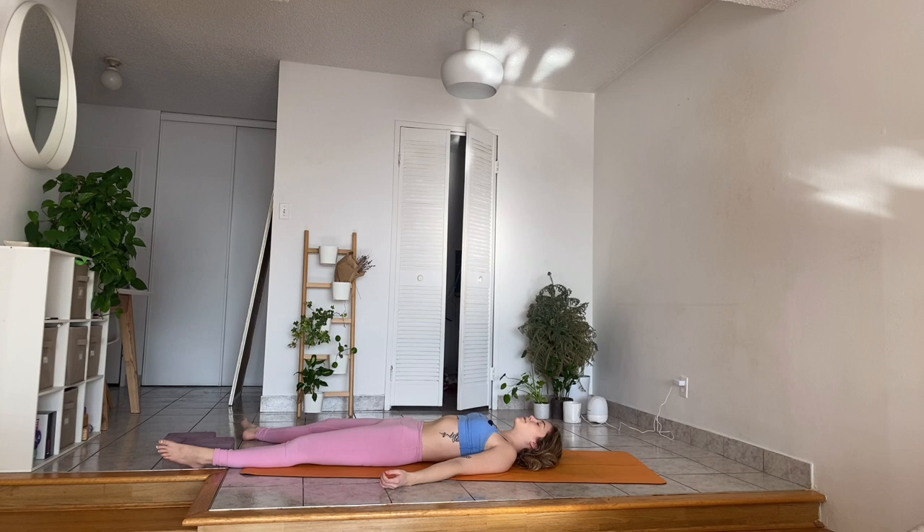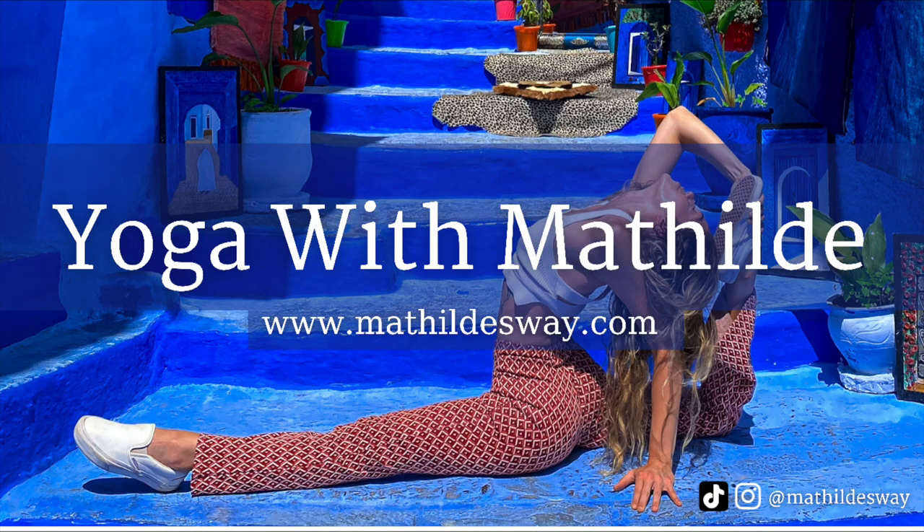Taking a moment here in your final savasana to truly integrate everything you just worked on today. Thank your body for this beautiful practice. As always, you can stay in the posture for as long as you need. I really hope that you enjoyed this feel-good energy flow and that you have a wonderful day. Namaste.